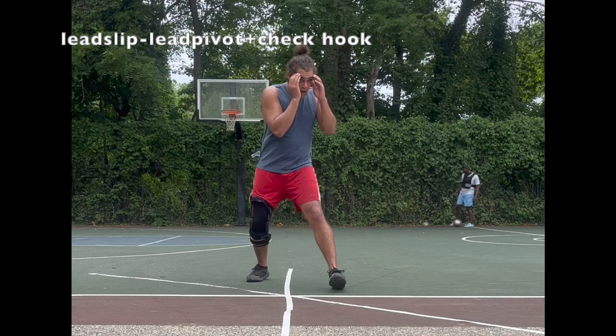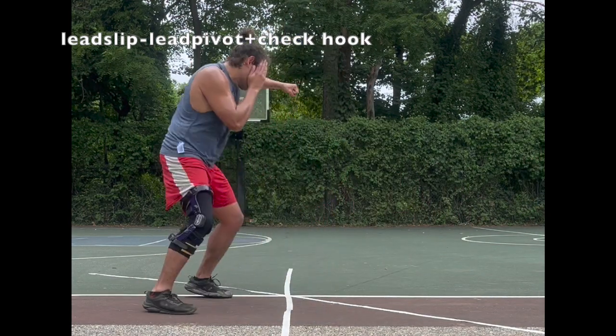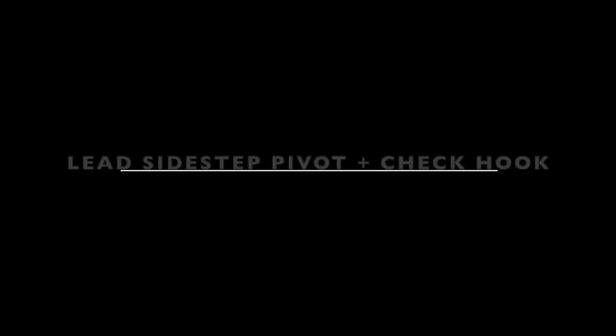Another option to set the check hook up is a lead slip, lead pivot, plus check hook. But I don't really like this option as much. It's great for training the check hook because there is natural balance transfer from the lead slip that preempts the check hook, but I find it too slow against good opponents — too many steps.